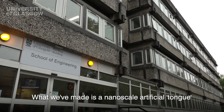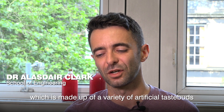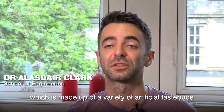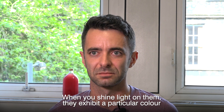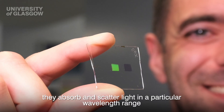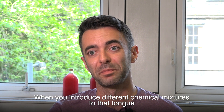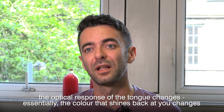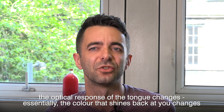What we've made is a nanoscale artificial tongue which is made up of a variety of artificial taste buds. When you shine light on them they exhibit a particular colour — they absorb and scatter light in a particular wavelength range, so they look a particular colour. Now when you introduce different chemical mixtures to that tongue, the optical response of the tongue changes; essentially the colour that shines back at you changes.